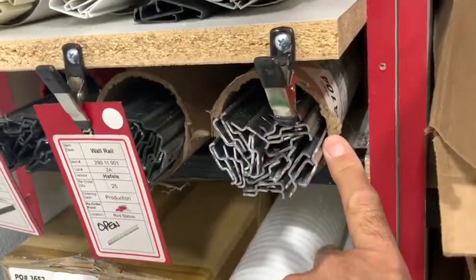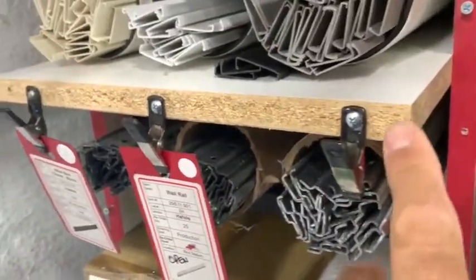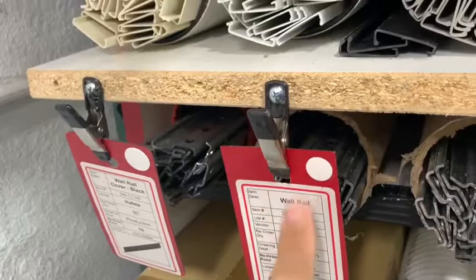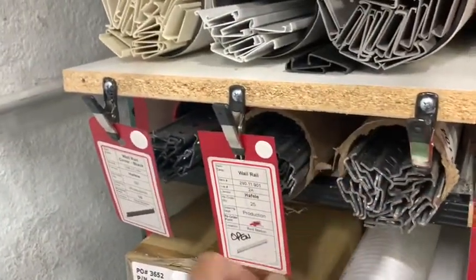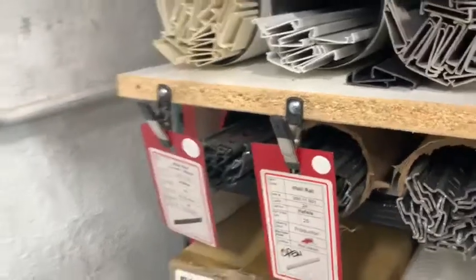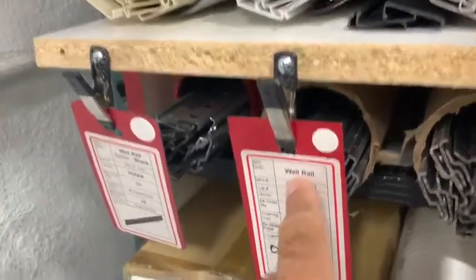So we increased the size of the space and now we slide the tube right in. But then we had issues with the Kanban card again — where do we put it? Devin's solution was to pull out the shelf and put these clips right here in front of it. When you go to pull from the next tube, you physically have to pull the card out to have access to it — so there's no 'I'll get to it later.'